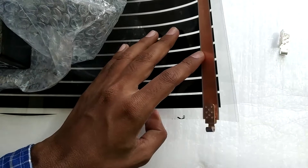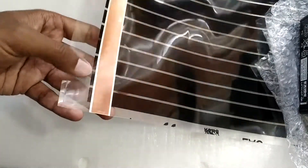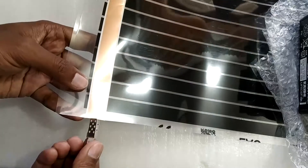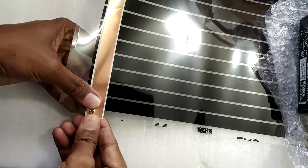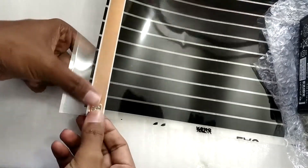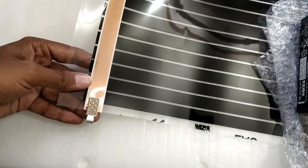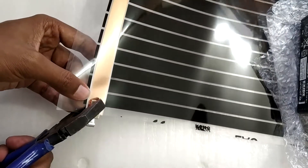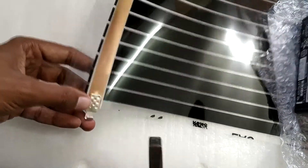Now do the same for the other copper strip on the left side. Pass the connector through so the flat side is at the bottom, fold it with your hand, then grab your pliers and secure the connection — once from the left side and once from the right side. That feels like a good connection.